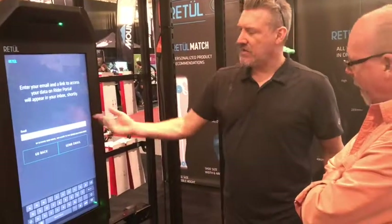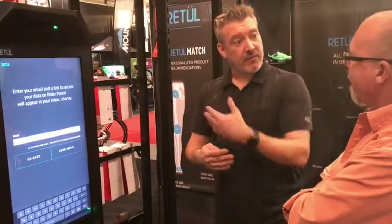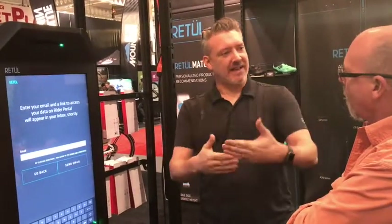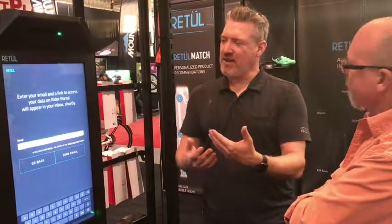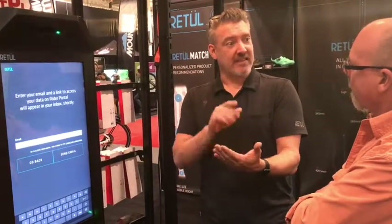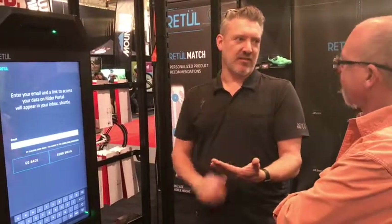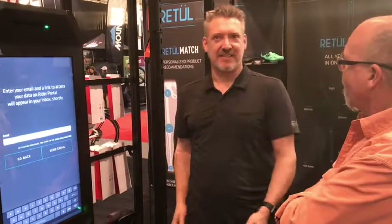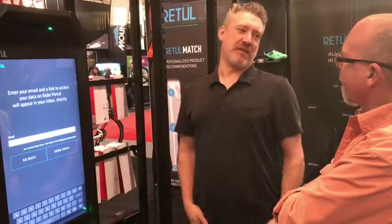When we're all done, we just ask you to put your email address in and all that information is sent to you. We have a portal called Passport where all of your data is kept. So if Specialized comes out with a new product — say the S-Works 7 helmet or a new S-Works 7 shoe — it will auto-populate with that new shoe and, given your numbers, show you what size you'd be riding. That's Retool Match — it can be found at select Specialized dealers right now, with more features coming. This is Bike Depot.